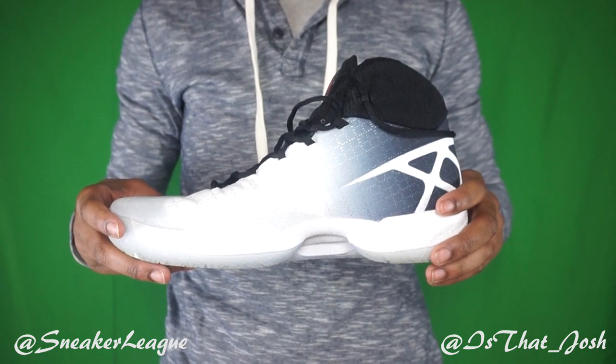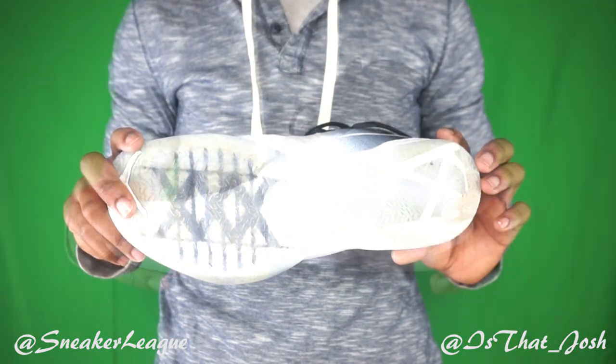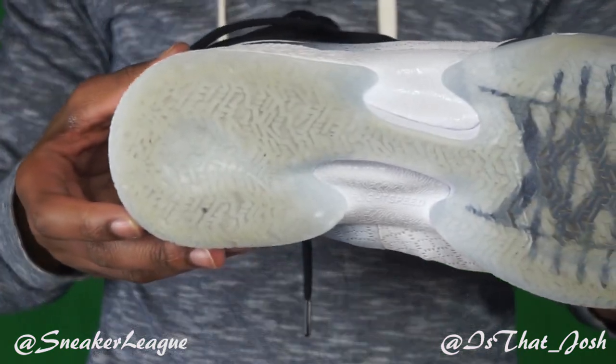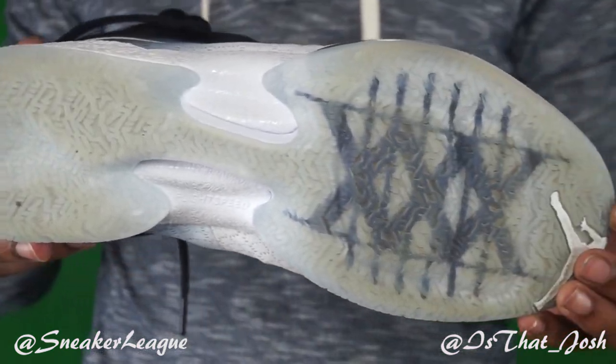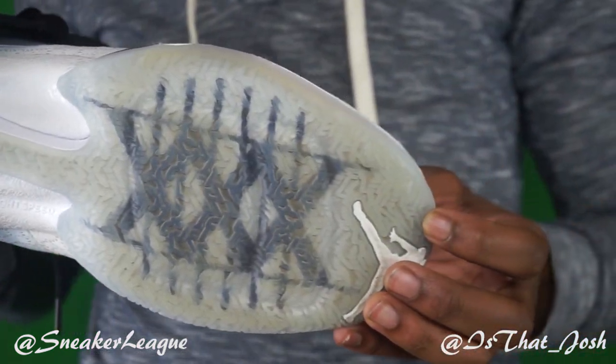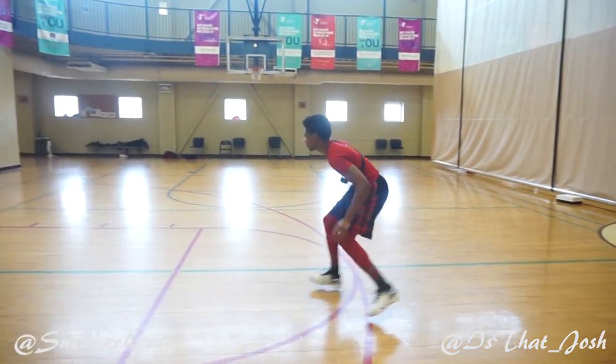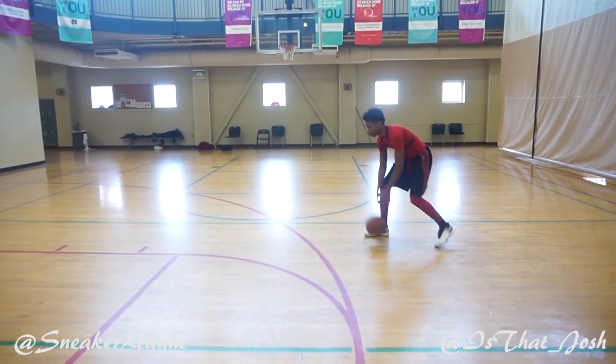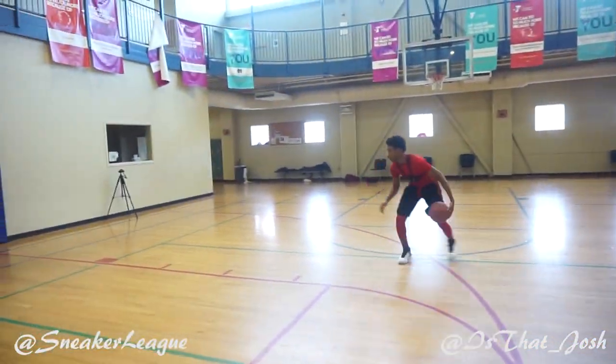Aside from that department, we did get some tweaks to the outsole. You got the same unlock zone but with a different traction pattern that performed excellently on the court. They also placed rubber grips on the insole to keep your foot locked down, along with a comforting tongue and half inner sleeve. In regards to traction, this is definitely one of the best shoes I've played in to date.